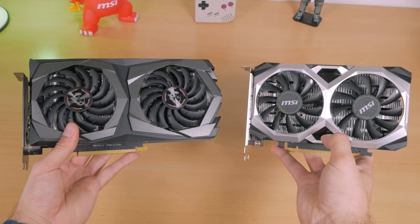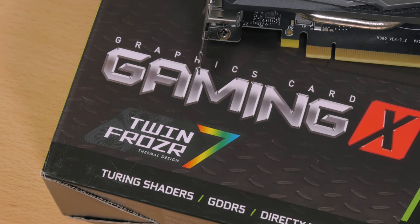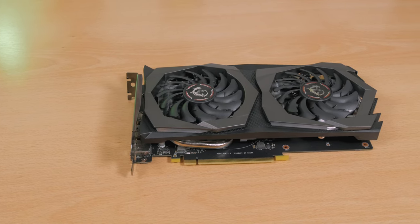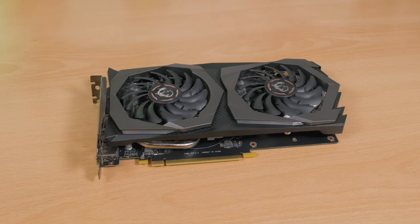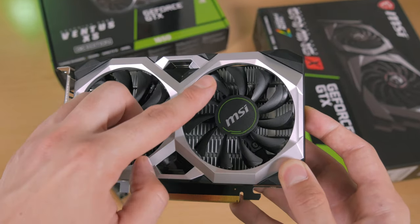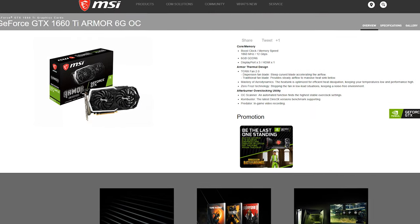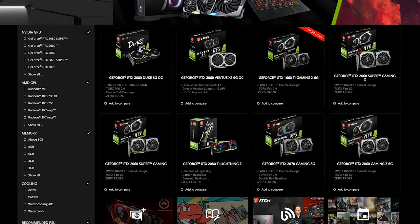Both cards have that familiar MSI design cues — the Gaming X in its seventh generation of their twin Frozr cooler design, this time moving away from the black and red color scheme and going for a silverish gray and black combo. On the other hand, the Ventus XS OC series design-wise looks more like their other lower-budget Armor series, but overall it seems like they've narrowed down their color choice across the board.